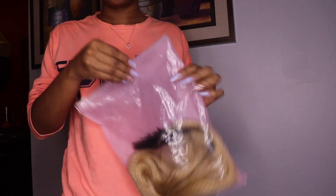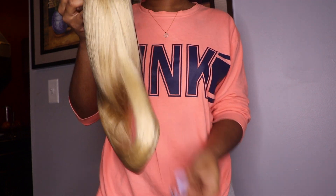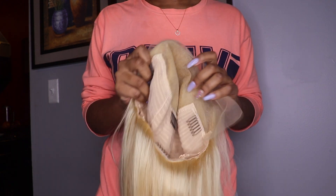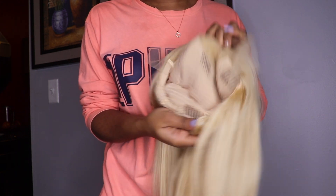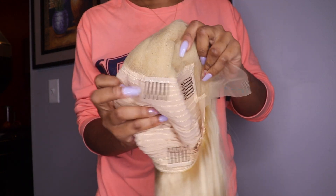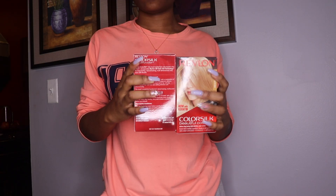I got this hair from Melissa on AliExpress and it came regular 613. I already opened it so it's not exactly how it came, but nothing special — it just came with wig caps, and I already used them. The hair is 26 inches and it comes with four combs, not that that really matters. I'm about to dye this hair because I do not like the raw 613.